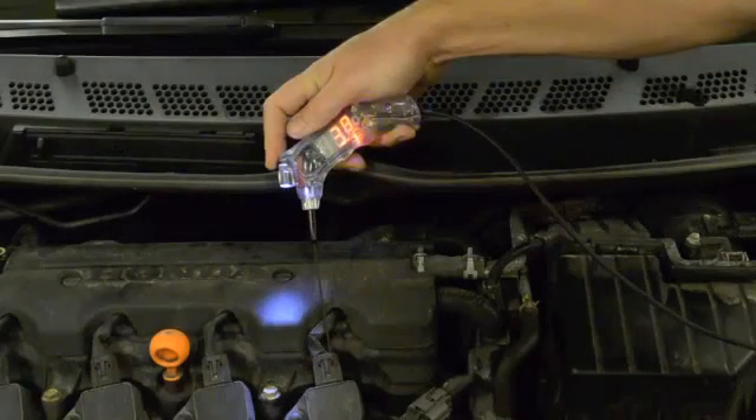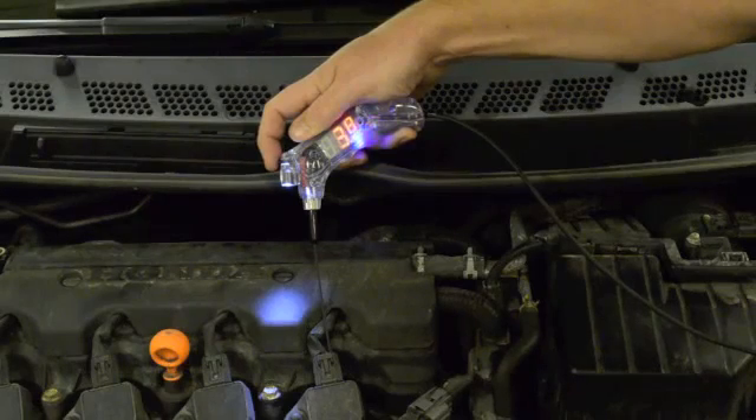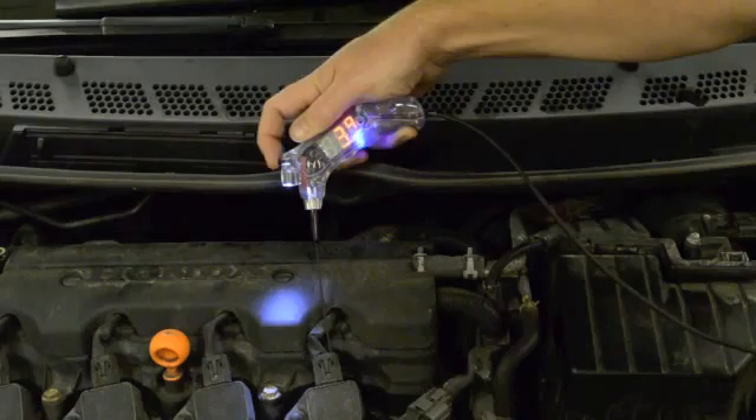Min-max glitch capture mode captures increases or decreases in voltage and can detect changes in voltage as accurately as a lab scope. In this example, the Volt Pro is capturing a 3-millisecond signal from the PCM telling the ignition coil to fire, capturing 3.9 volts.